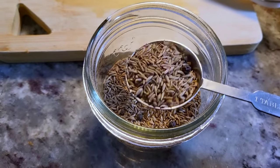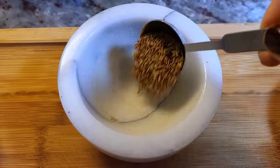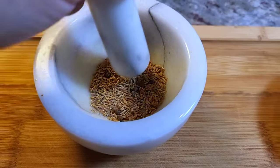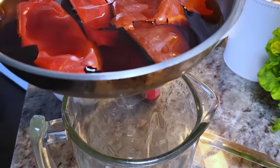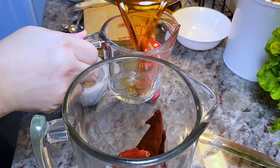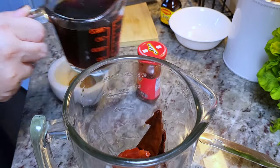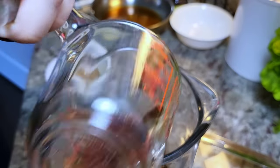I'll be using a tablespoon of whole cumin seeds and black peppercorn mix, and I like to use my pestle and mortar to grind this up. Then I'm going to add the softened steeped chiles into a blender cup, along with a cup of that steeping liquid. If it's bitter, give it a taste — you could use broth or water instead.